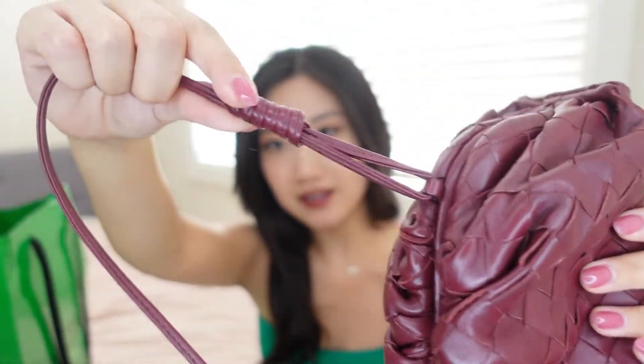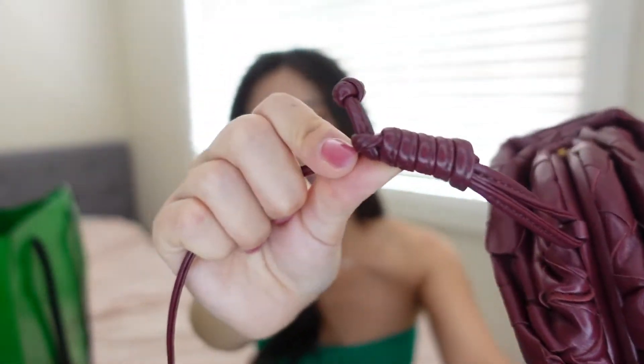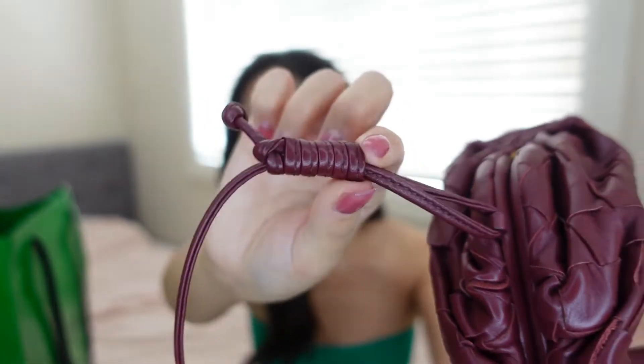The leather is just so soft. You can see there is a chain here, and I asked the SA to tie this knot for me because the knot is actually adjustable, so you can really adjust it to the length that you want.